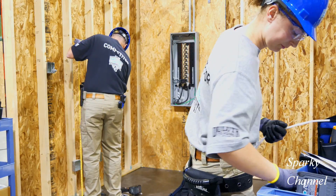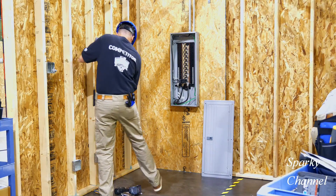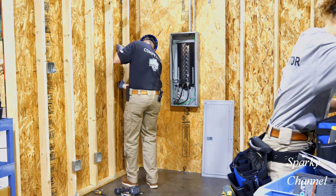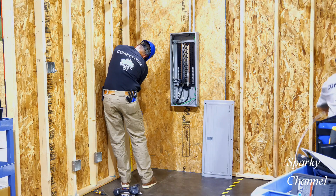Hey, this is Bill from Sparky Channel and today I'd like to discuss running EMT conduit in studs. In some parts of our country it's necessary to run EMT through studs because non-metallic cable isn't allowed.